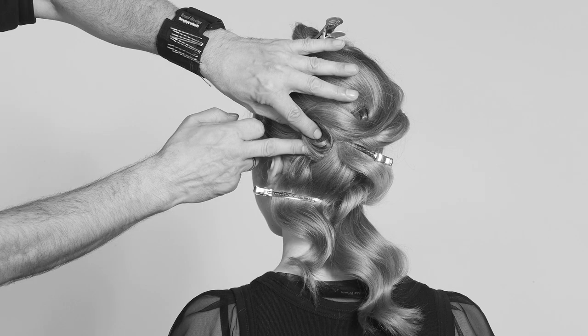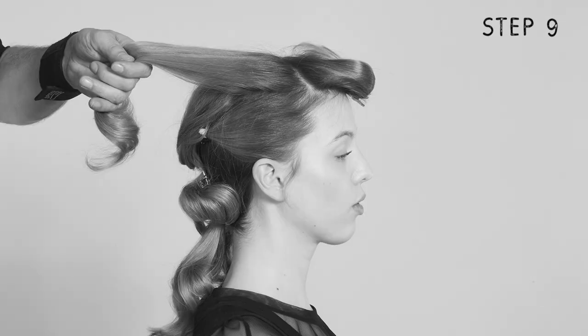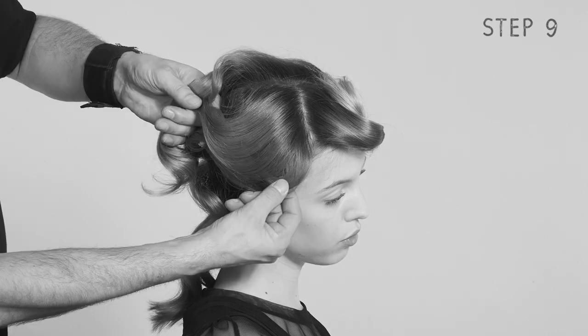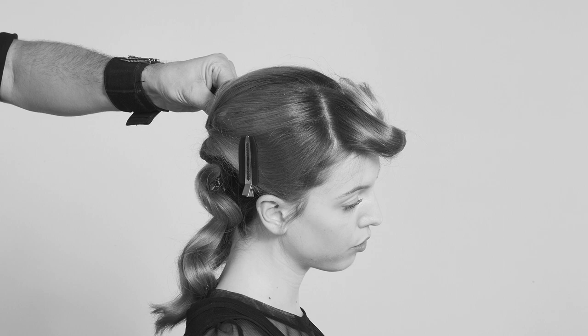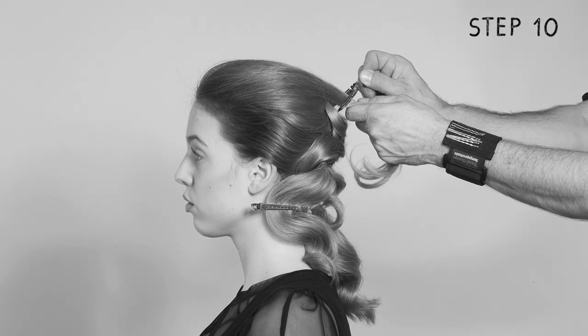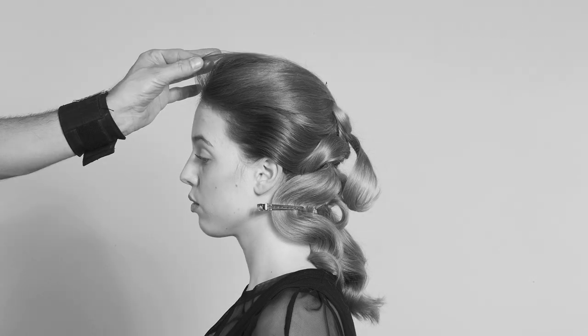He then tucks the end below the gathered strand underneath. Now he loosens the section at the top of the head, drapes it down naturally, and pins it with setting clips. He then twists the ends into a chignon and secures it with bobby pins. The front section is combed back the same way and secured.